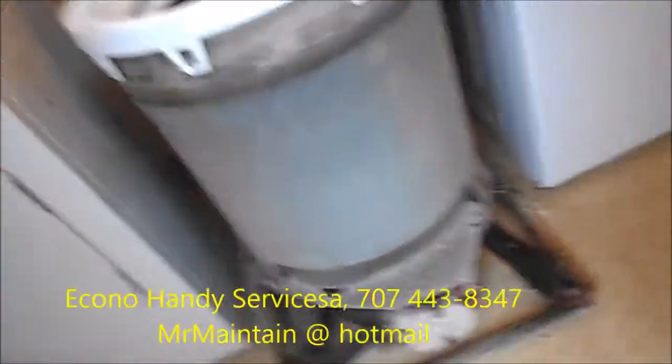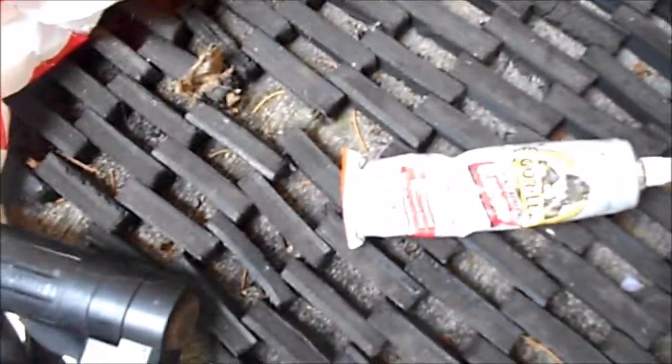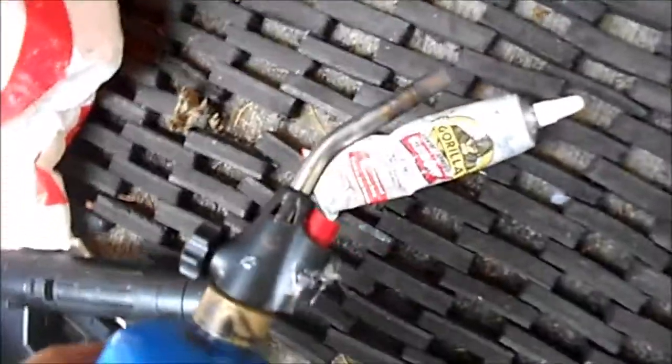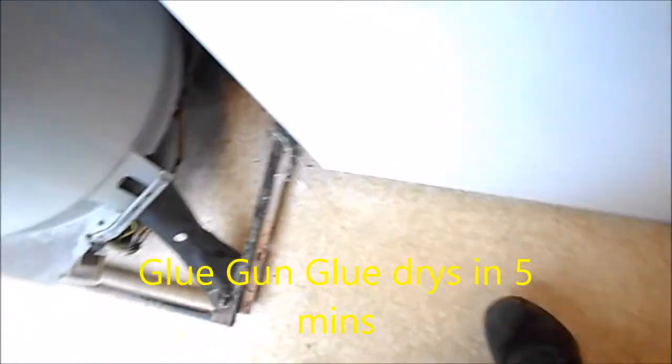We'll just cook that up. Okay, there's some Gorilla Glue. And actually what we used is some hot glue. So I was able to hot glue it. Here you can see it's hot glued both inside and out.